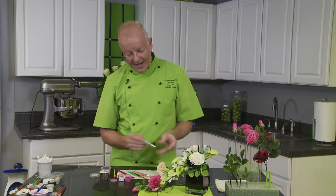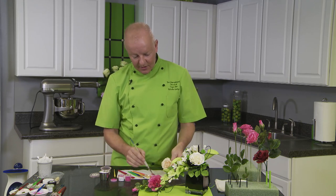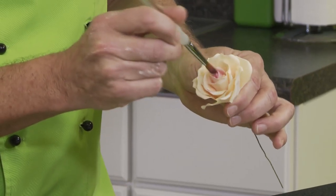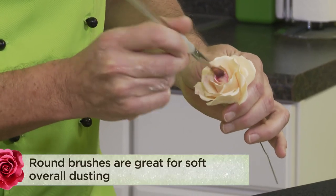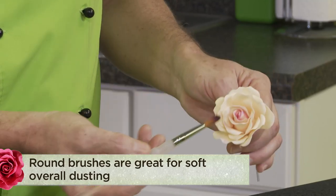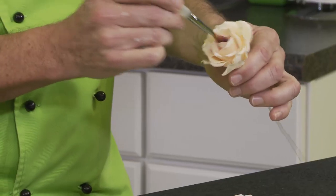A round brush is perfect when you're dusting a flower. For example, when you're dusting something like a rose and you want to put some color into the center of the rose, this is an excellent type of brush to use for this application. These are just soft synthetic craft brushes, and this is generally what I would recommend for dusting flowers.